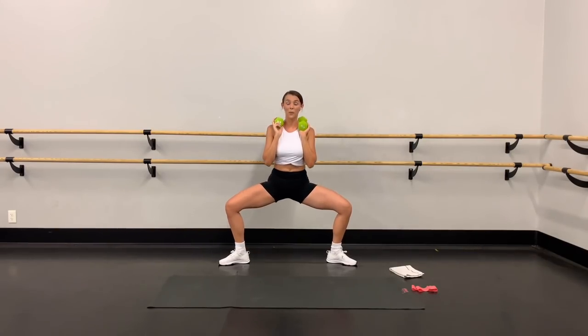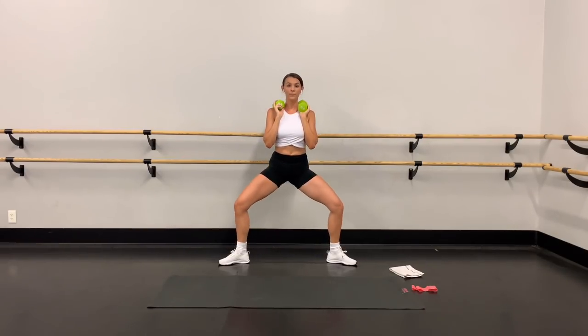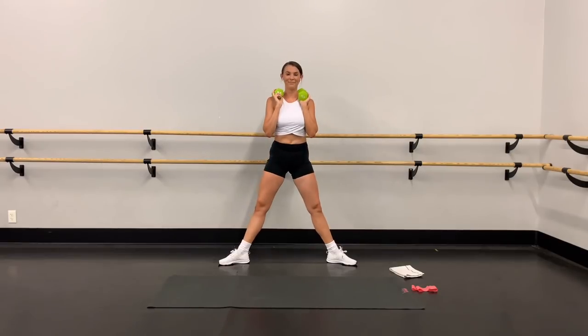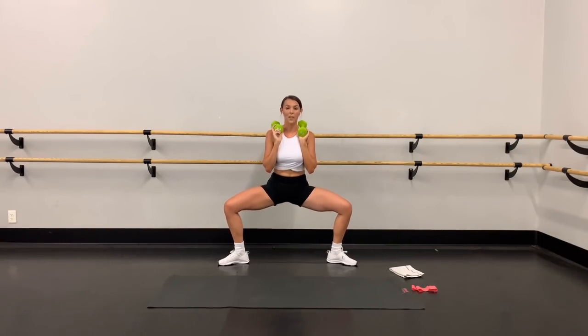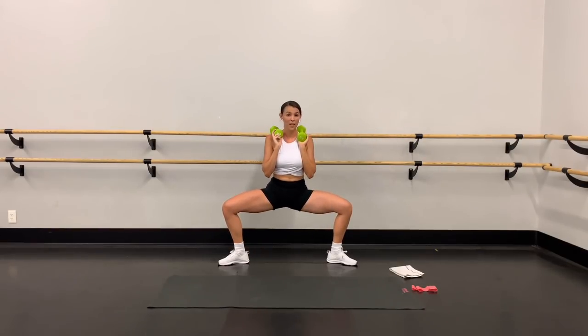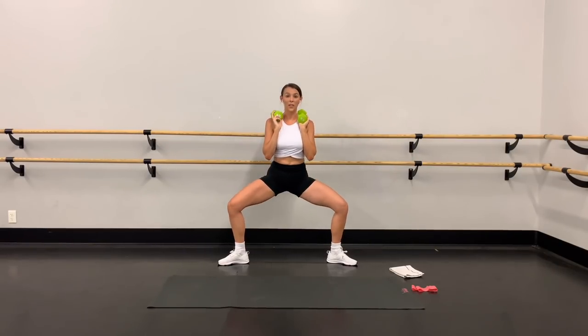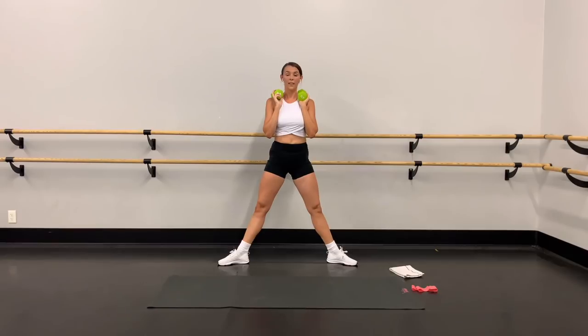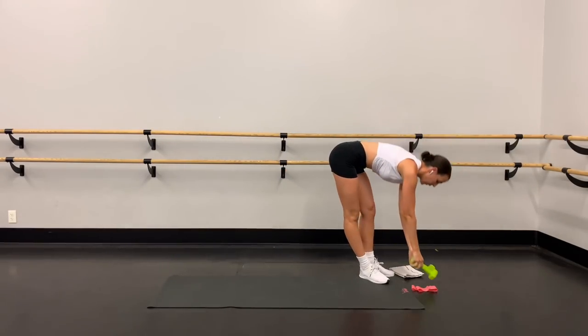Get taller, lengthen through the spine. Keep that chest up, don't stick that booty out. Four more, three, two, last one — all the way down, get low, and squeeze up. Excellent job! Put those weights back on the floor.